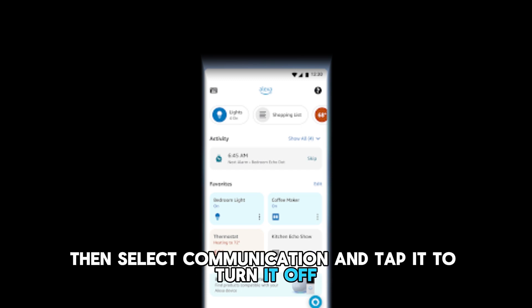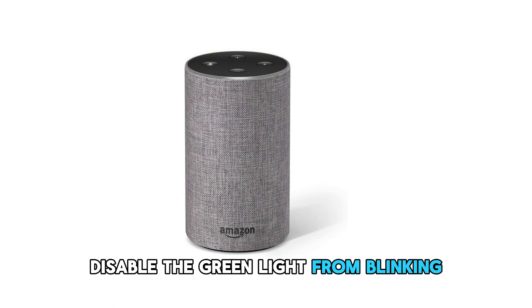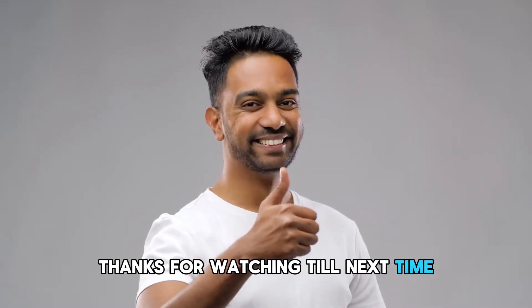Click on General, then select Communication and tap it to turn it off. This will automatically disable the green light from blinking when your device is on. And that's it. Thanks for watching. Till next time.